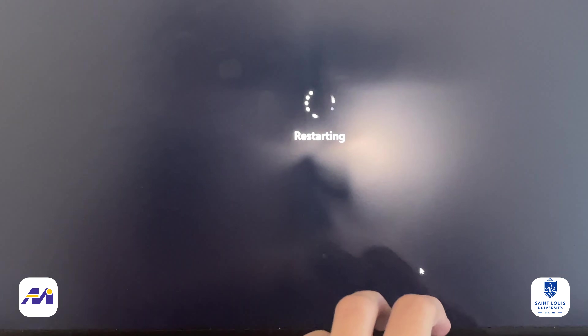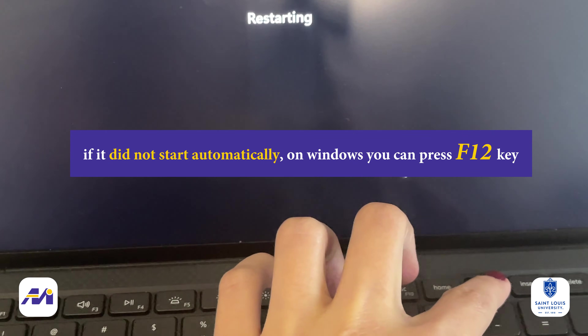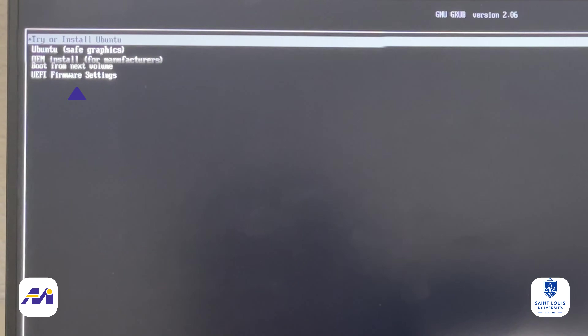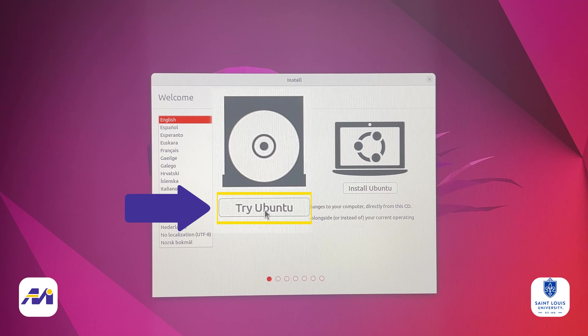Now boot your system with this USB. If it doesn't automatically start, on Windows you can press the F12 key and choose Try or Uninstall Ubuntu. After that, choose Try Ubuntu.